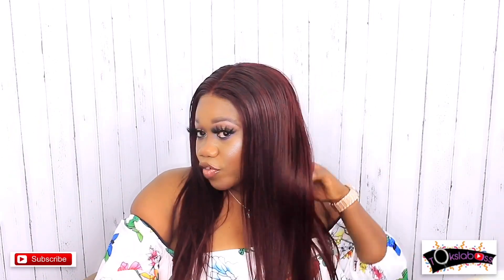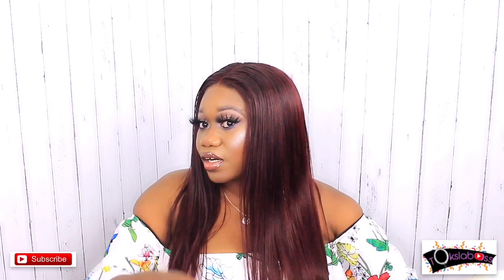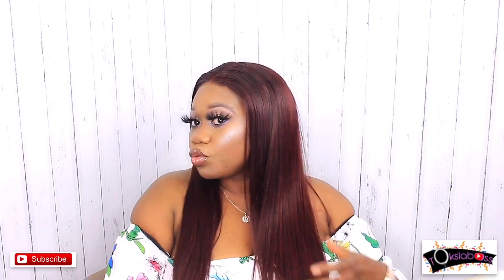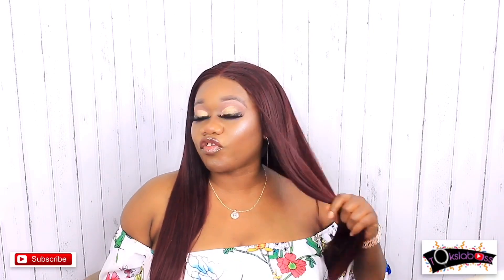Big shout out to Rishon Hair for this hair. If you love how this hair looks with the bald headicap method, go ahead to reshawnhair.com and get this hair — a discount code will be listed in the description below. This hair looks amazing, very full. Let me turn around so you can see it.